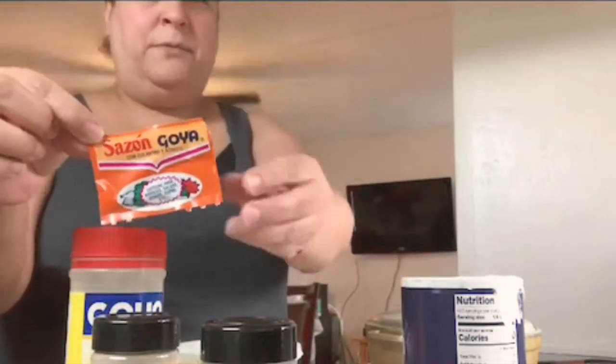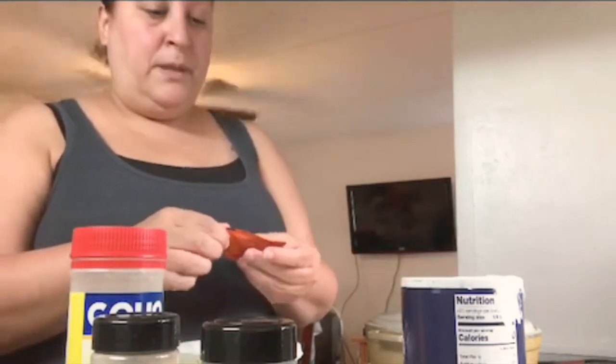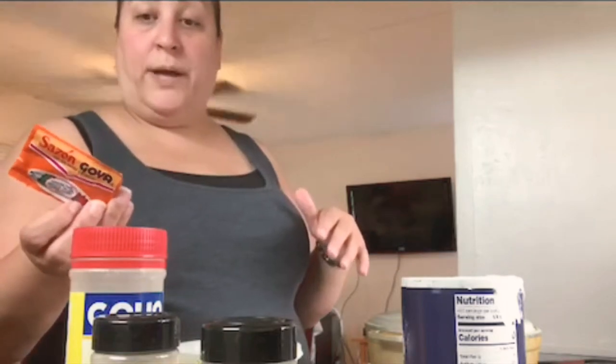I also have a little packet of sazón. It's like a food coloring with some spices — kind of like a paprika, but with other spices added to it as well.